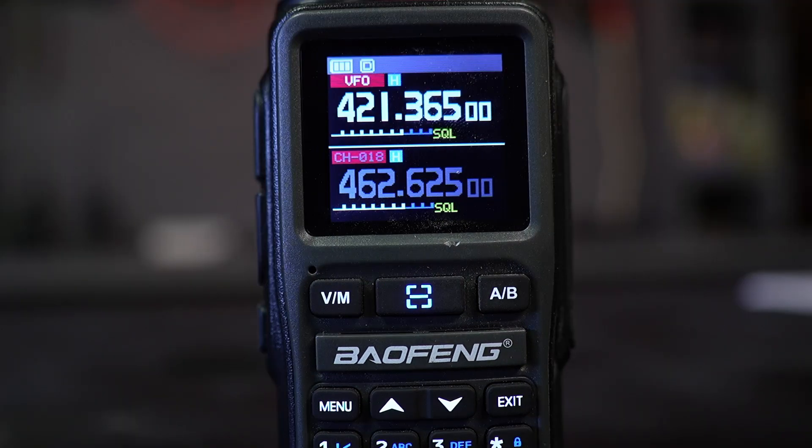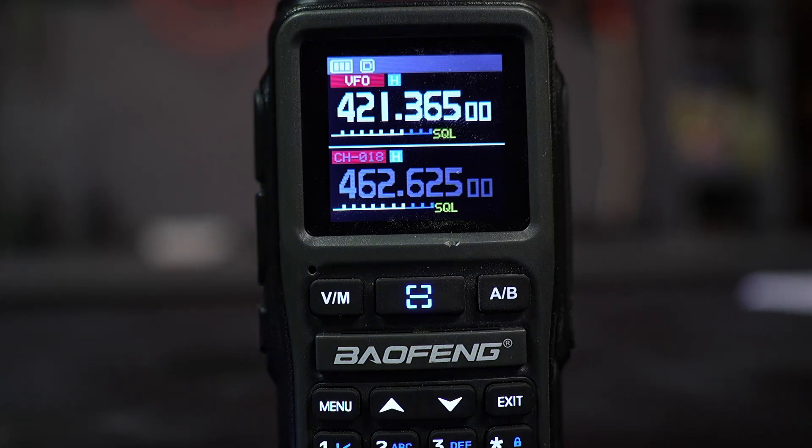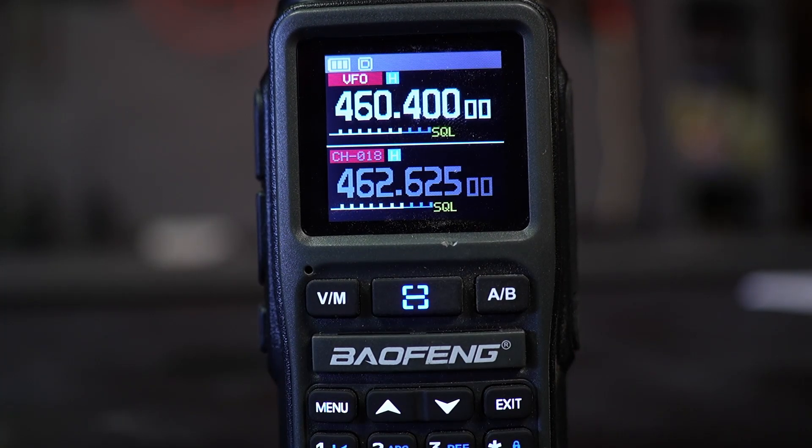Now we're going to create a custom channel with a custom frequency. This allows you to listen to custom frequencies while in channel mode — which is where you'll be most of the time when communicating over GMRS. To add a custom frequency, first start in frequency mode, confirmed by the VFO label. Then type in the frequency for our local dispatch: 460400. At this point, you can start listening to communications on that frequency, but we need to save it to a custom channel.